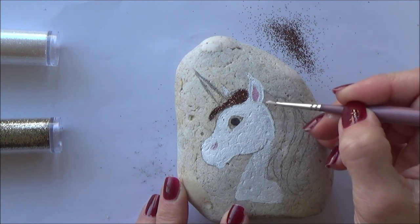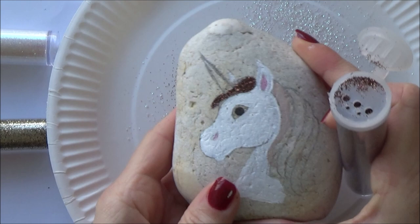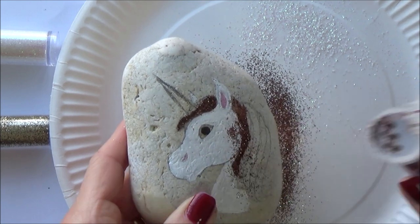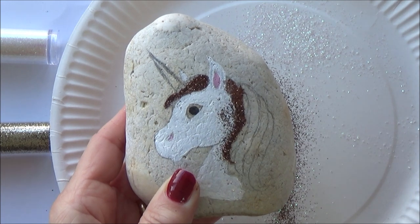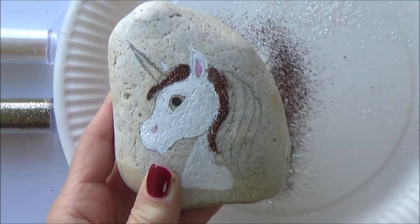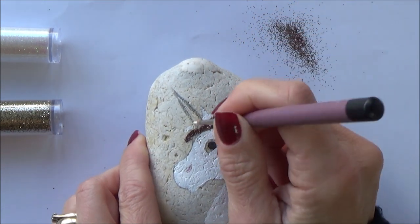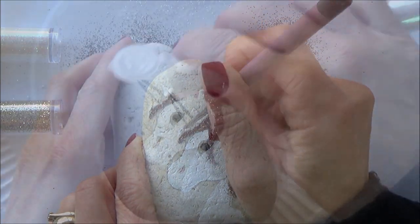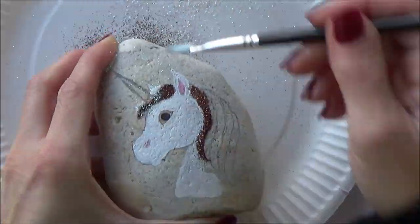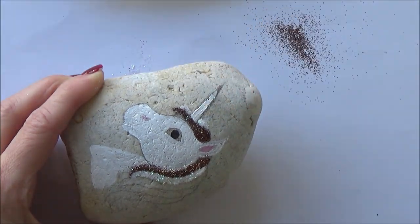I then worked on the next section of the mane in the same way — adding paint first to the area to be glittered, then whilst the paint is still wet adding glitter, and tapping off any excess onto my paper plate. When working on smaller, more detailed areas, it's also a good idea to sprinkle the glitter facing away from the other already-glittered areas. This will minimise your colours mixing together and help to keep the whites white and the browns brown. Using the dry paintbrush to neaten up edges and brush away loose glitter will also help keep things looking neat and tidy.